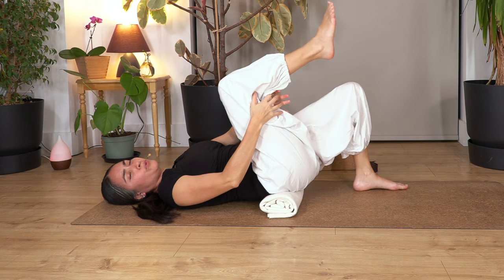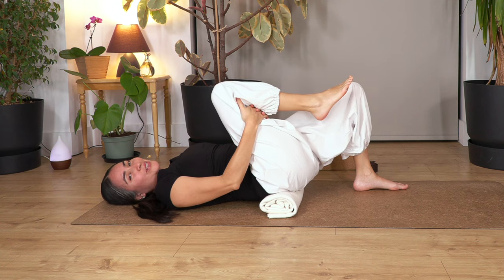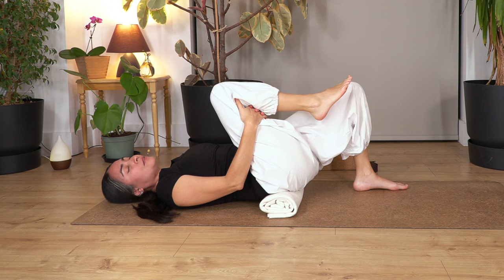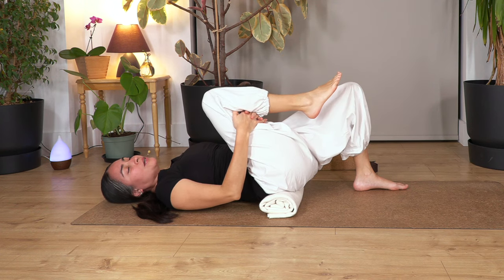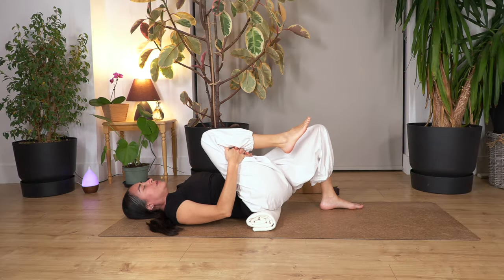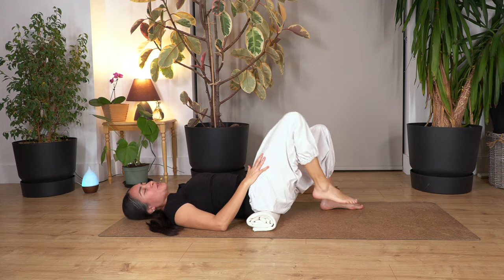We're going to lift the right foot and gently pull the right knee closer to us. Remember, because some of us are just recovering from surgery and have limited mobility — go only as far as it feels good. Don't push yourself hard. Keep your back curving so you stretch the lower back. Hold here for four breaths. Breathe in and out. Let's go for three — lovely, releasing your back. Let's go for two. Relax your shoulders. And just one more. Breathe in and out. Release your foot back onto the ground.